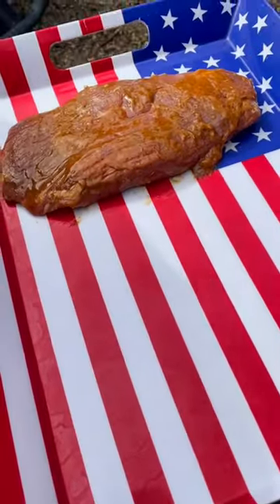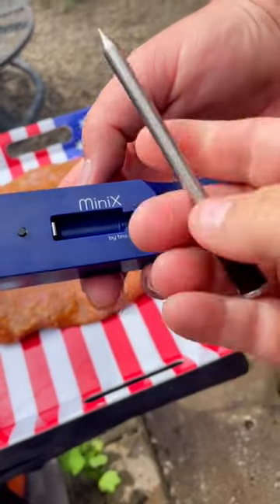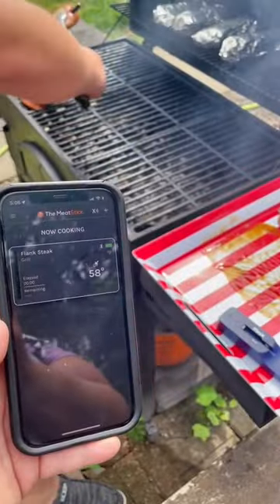Let's cook a grilled marinated flank steak with a chimichurri sauce on top using the Meat Stick Mini. What I love about the Meat Stick is that it connects to an app on my phone and lets me know what temperature my meat is cooking at.